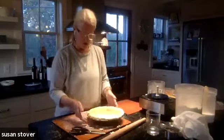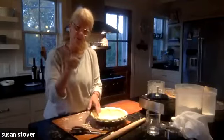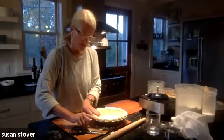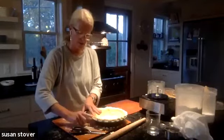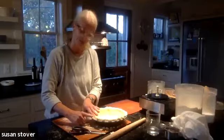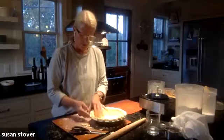Or you can do a rope edge, which is just using the pointer finger of each hand, pressing right next to each other, making a little bit of an S shape. When you come to the next spot, you put your finger where the other one was, and continue along that way. And it just makes a nice little rope-like edge.